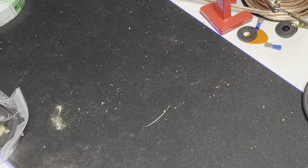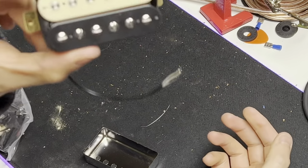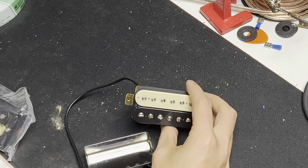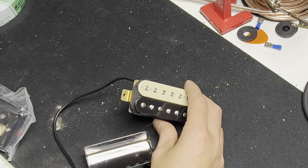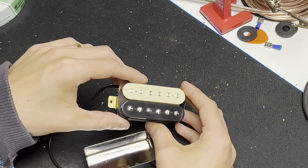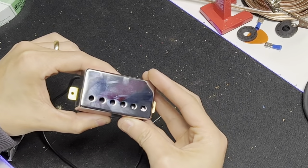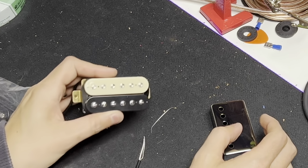Hey everybody, today we're going to put humbucker covers on these pickups here. These pickups came from Amazon — they're called open-faced zebra humbuckers. They're not branded and they're less than $15 with very high reviews. They claim to be high output, people are very happy with them, they have ceramic magnets. I got the zebra ones because I like the way they look — even though I'm going to cover them, I'll know there's a secret zebra power underneath. We're going to install these covers today and use them next week when we customize my Les Paul 100.